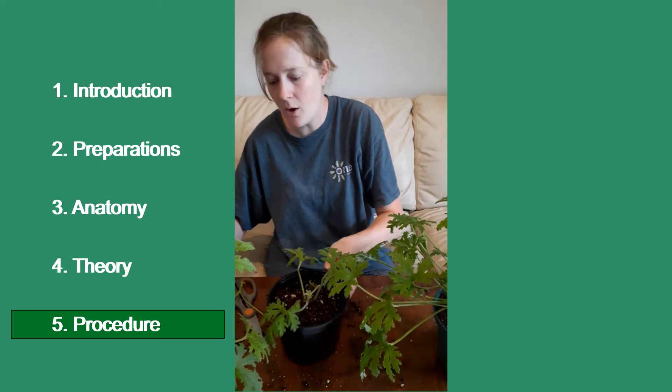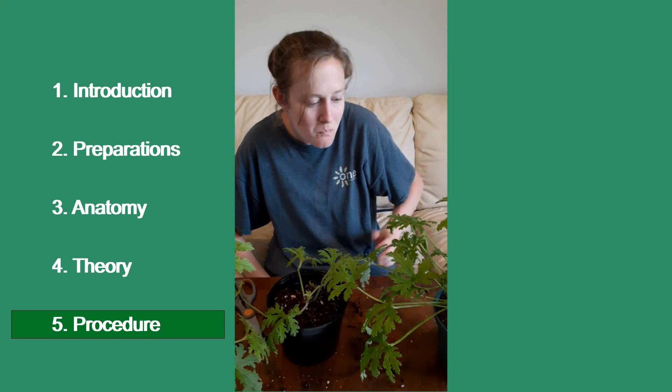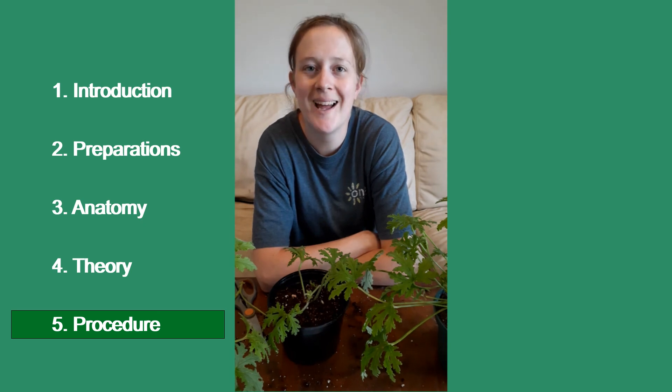And that is the video on how to pinch out a head of a Citrosa cutting. I hope you enjoyed.